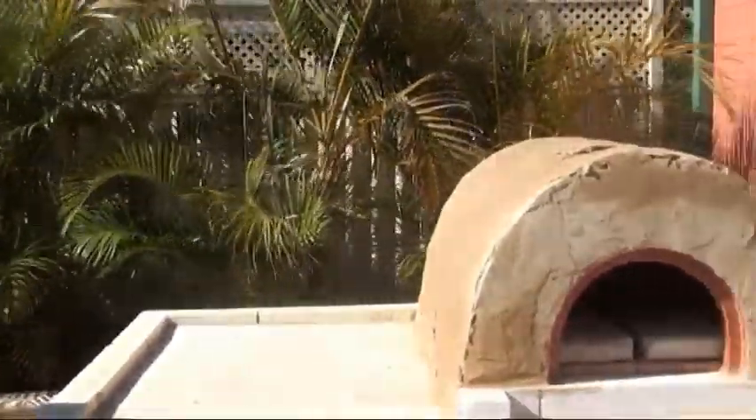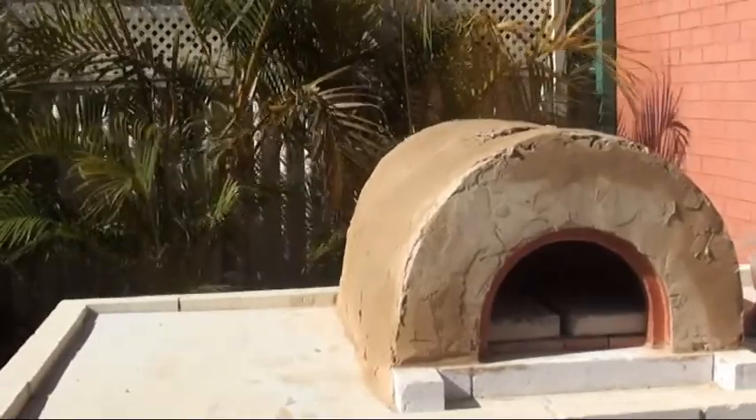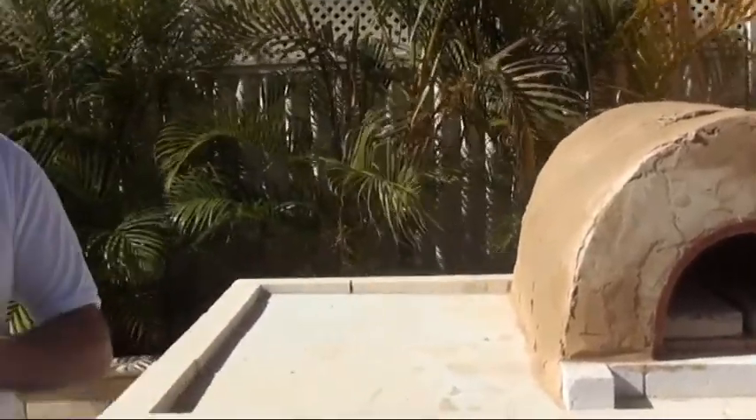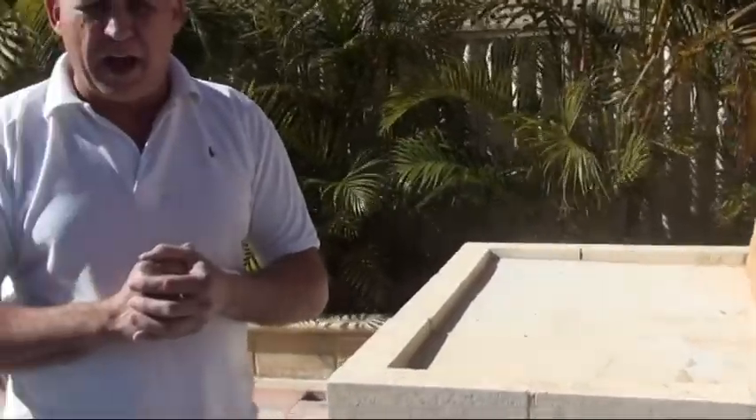I finished about two o'clock this afternoon — so that's only about four or five hours. The whole idea is to prepare yourself and have everything ready. Once you've got your base set up, it's just a matter of putting your bricks on there, and then it's just the chicken wire and rendering it.